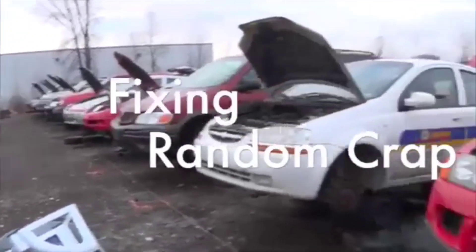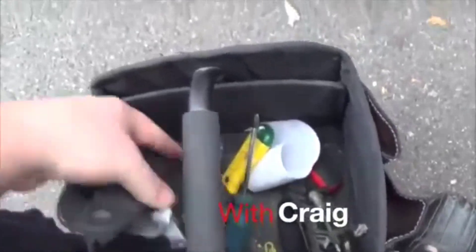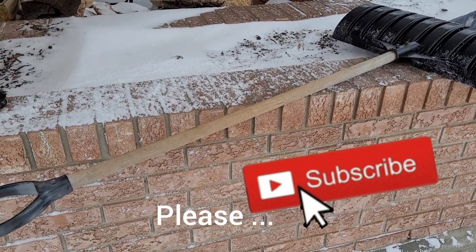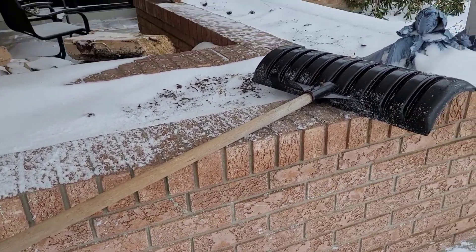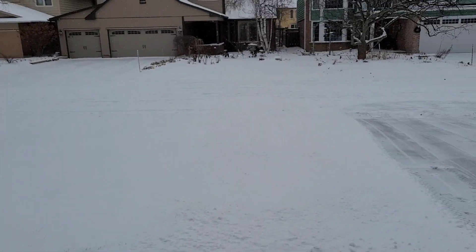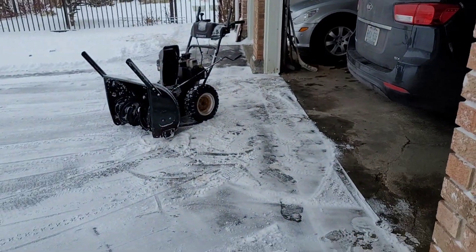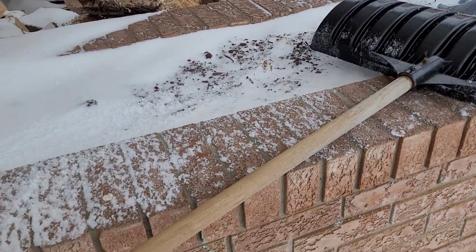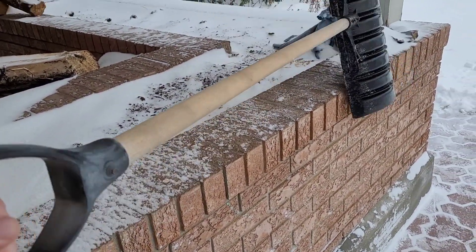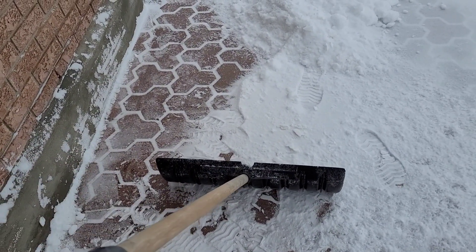All right, here we are — Canadian junkyard. Hey everybody, welcome back to your favorite YouTube show, Fixing Random Crap with Craig. Today we are dealing with a piece of crap — this is a really old shovel, but I love it. It's been a great shovel. We got some snow today here in the great white north, so getting the shovel out. This shovel has a real wobble to it — see, it's just no fun to shovel with. I can show you how to fix it, stick around.